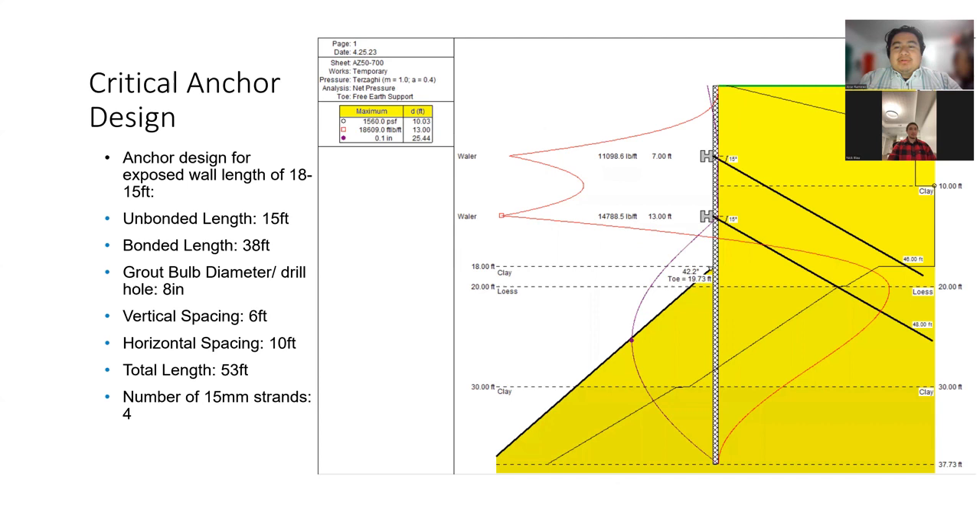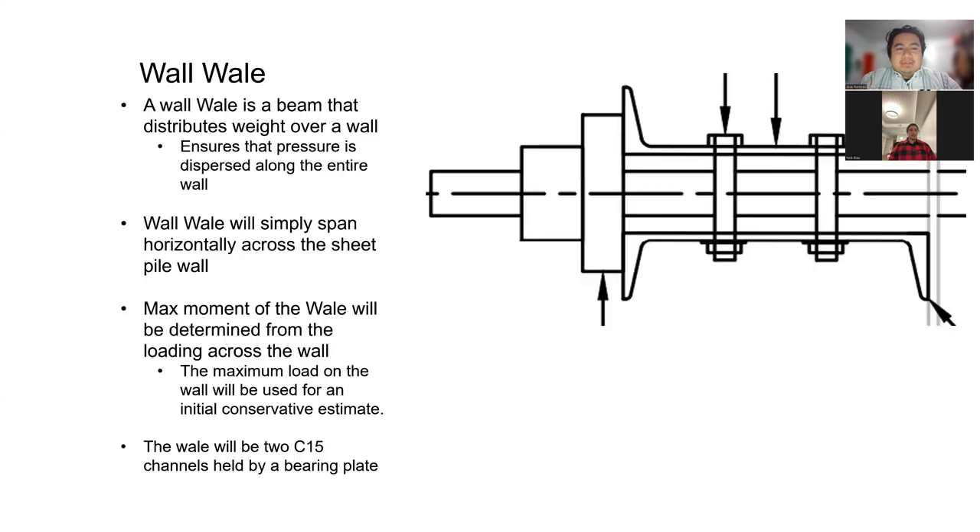Here's our most critical design, with an exposed wall height of 15 to 18 feet. Our unbonded length will be 15 feet, and our bonded length will be 38 feet, totaling a total length of 53 feet. Our wall wale uses the moment from the previous image to calculate the actual channels that will distribute the moment horizontally across the entire sheet pile wall. On this image, we use two C15 channels that will be held by a bearing plate. Thank you.